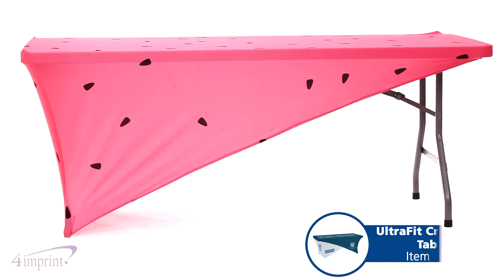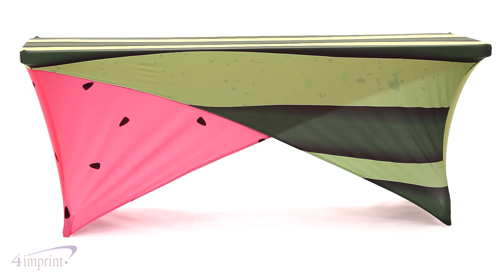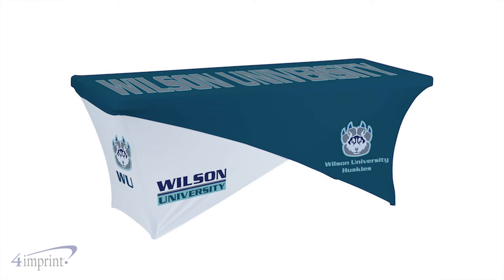Hi, my name is Amy and today we're talking about the UltraFit Crossover Table Cover. With this item, you receive two slanted full-color covers. The covers can be customized pretty much any way you see fit, allowing for something truly eye-catching.